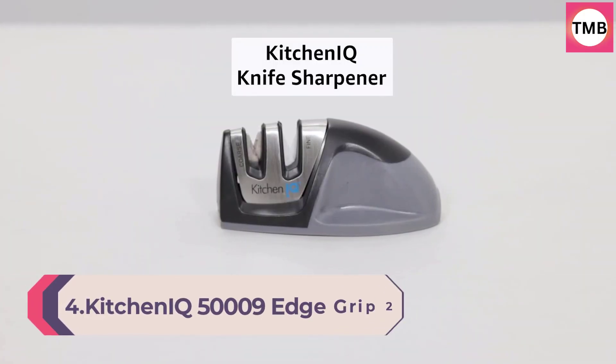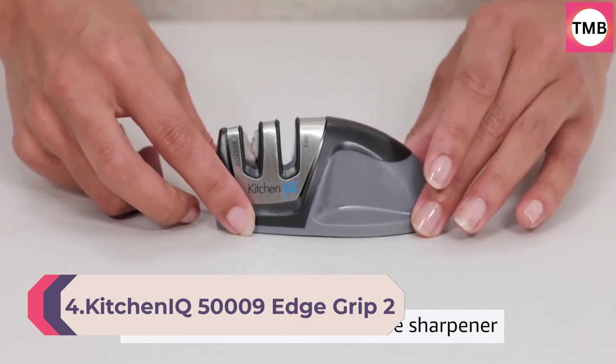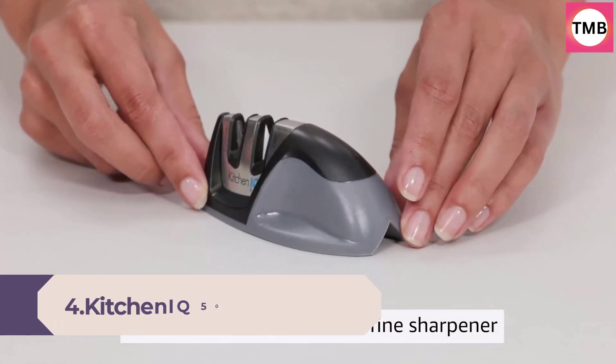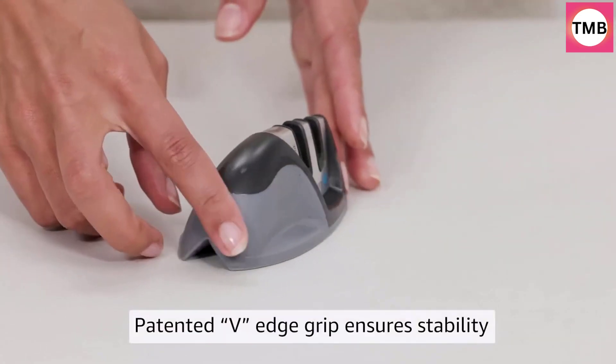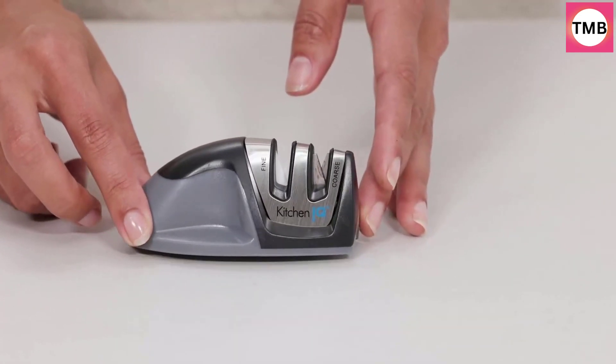Number 4: KitchenIQ Edge Grip Two-Stage Knife Sharpener. Features include coarse and fine sharpeners, compact design for easy storage, a stable non-slip base, soft-grip rubber handle, and compatibility with straight and serrated knives.